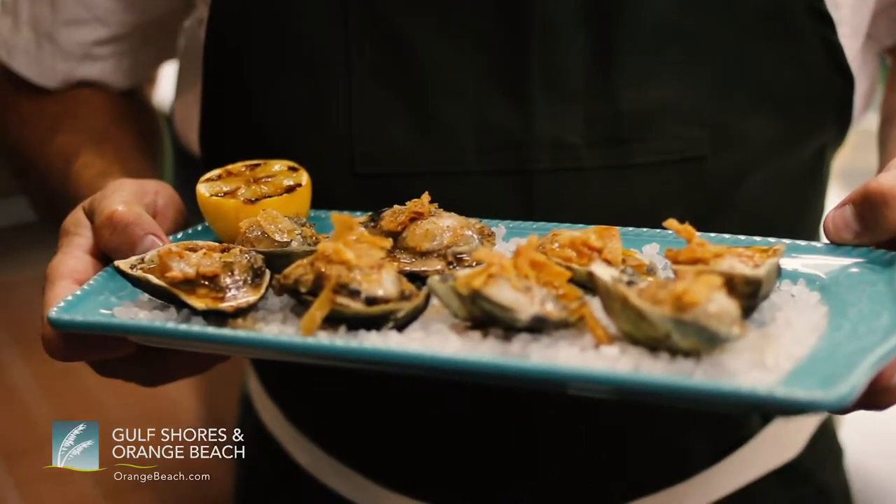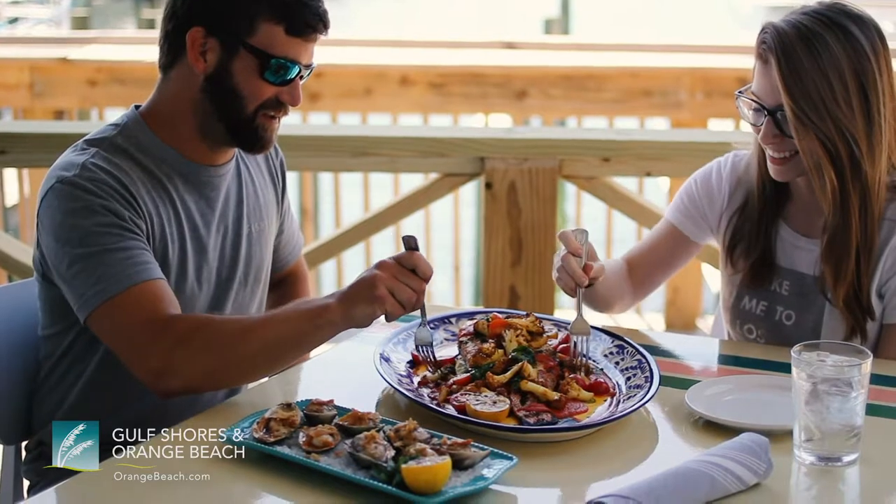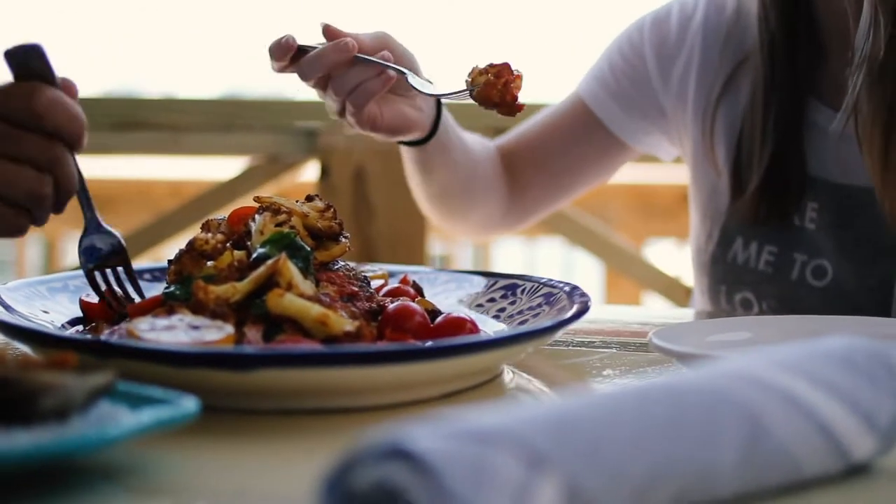So Playa is kind of an idea of some Spanish influence, a lot of Caribbean dishes as well as some fare for all of our regular customers. Just a bunch of different fun beach style food.